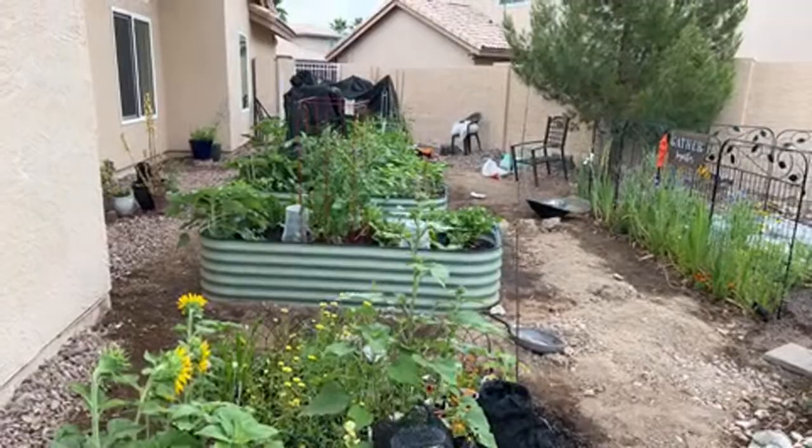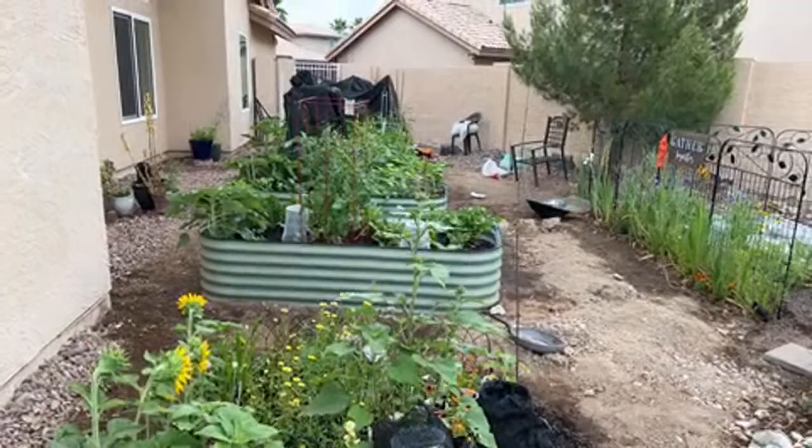Alright, I hope you enjoyed it. I'll keep you guys posted on how this garden turns out — hopefully into a beautiful garden soon. Thank you for watching and see you in the next video!